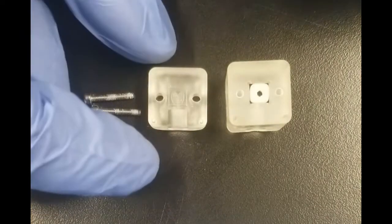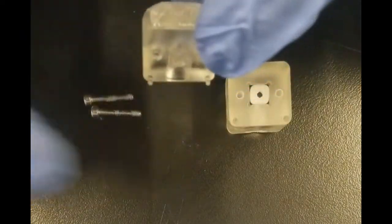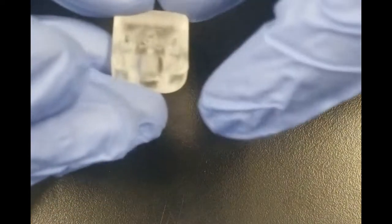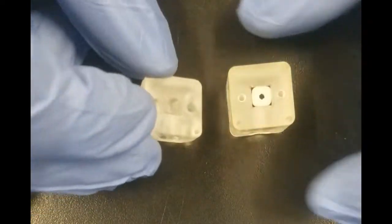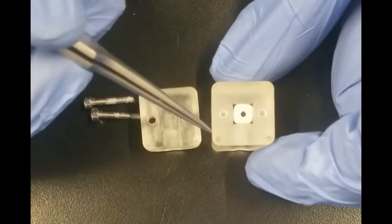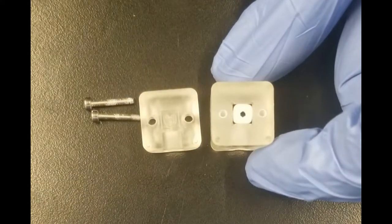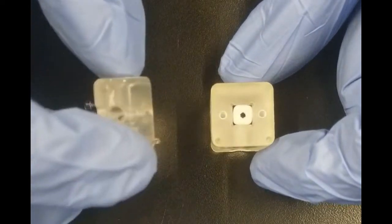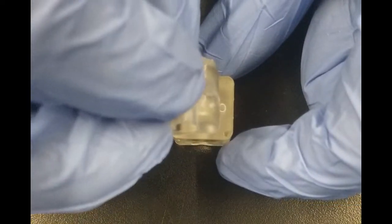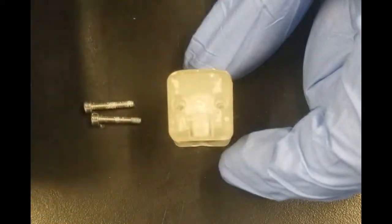The first thing to note is that the top half cell has alignment pins near the top face. Those alignment pins will go into the ports on the larger bottom cell. First thing I will do is flip over this top half cell, ensure the alignment pins are lined up, and rested in place.